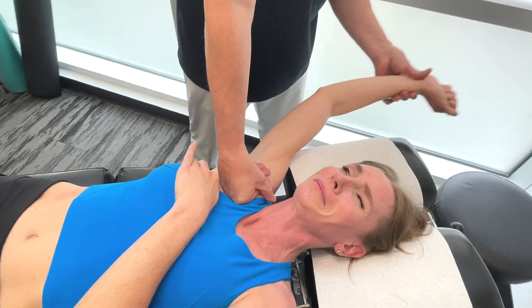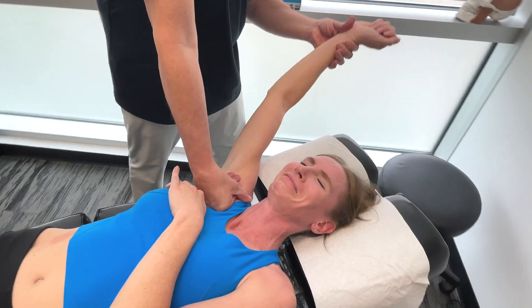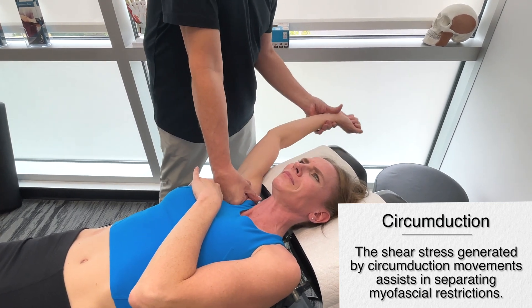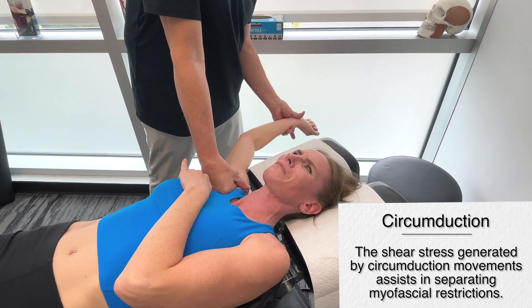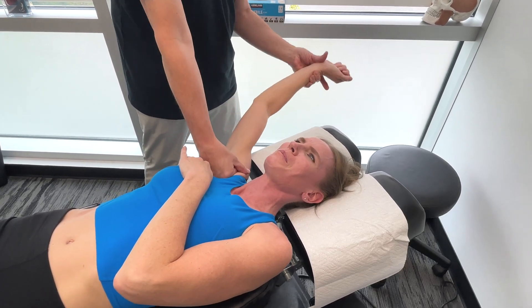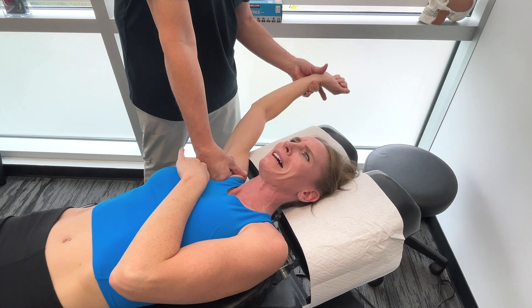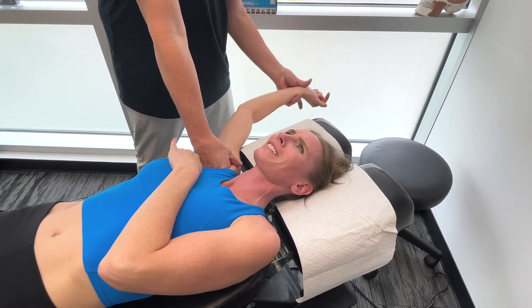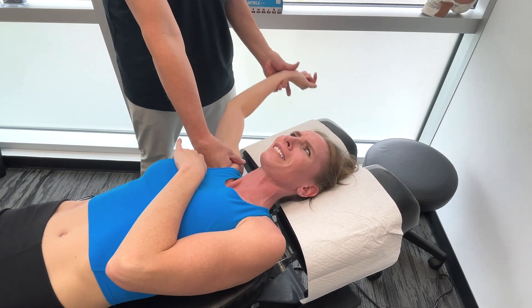Technique-wise, let's get a little circumduction in there. I need you to tell me what the difference is between this and this. It feels like you're also separating pec major and pec minor. Yeah, I can really feel pec minor, but I can also feel the muscles that are underneath the pecs.